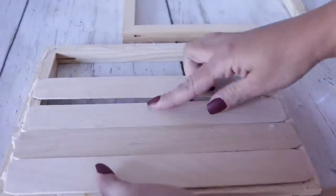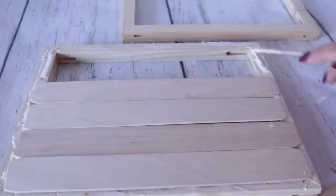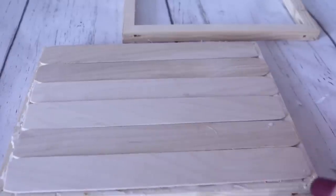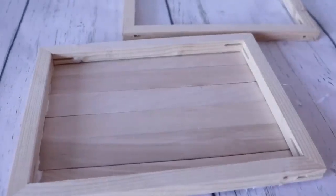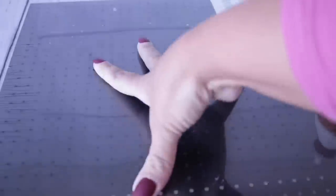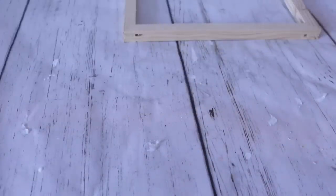I am using just regular popsicle sticks that I got at Walmart — these aren't the paint sticks. The paint sticks do require that you cut them down either with a hand saw or a mini saw, whatever you have. I added way too much glue, so I make sure that I'm cleaning that off because it's hard to sand corners when it's tucked in that way. I'm letting it dry really, really well with weight on top.